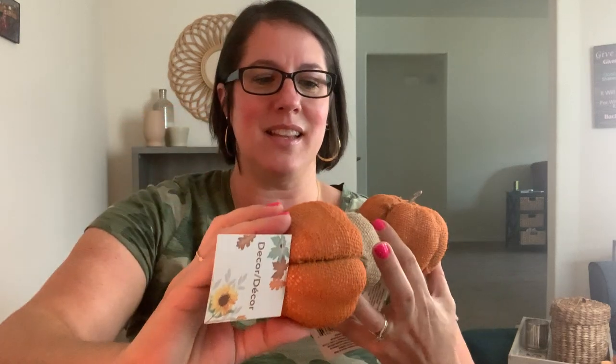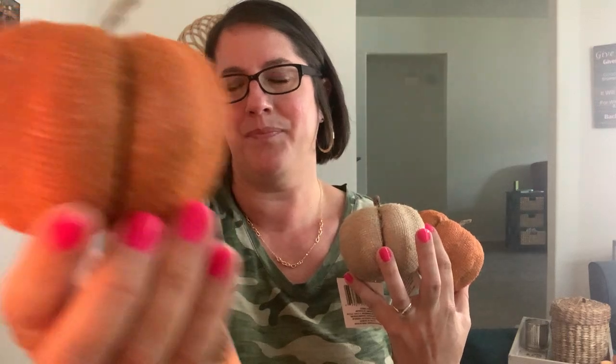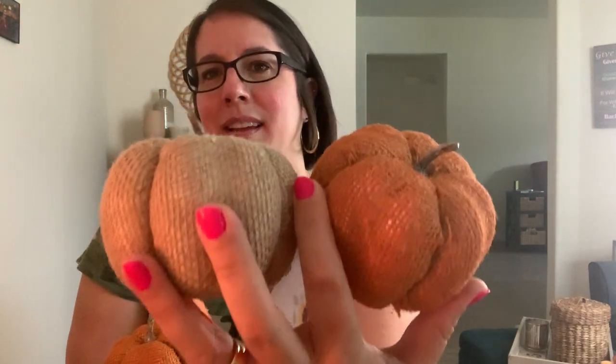I grabbed three pumpkins. They have all different kinds - plastic ones and super bougie glittery ones - but I loved the burlap-wrapped ones best. They're foam pumpkins so very light, but the burlap looks the most authentic and they have a little wood stem at the top. I got two orange ones and a beige one. I was just there yesterday and that's actually when I found the paper plates and napkins, so keep checking - they're adding new things every day.